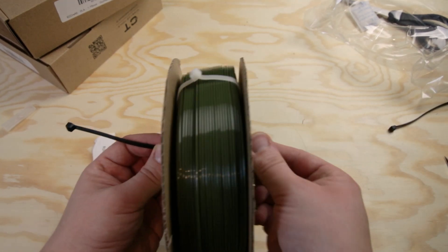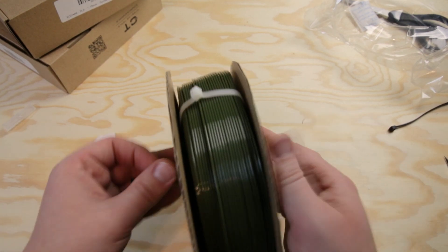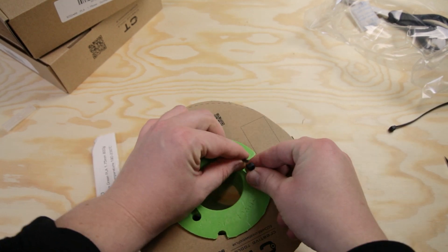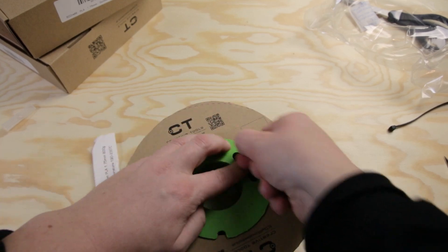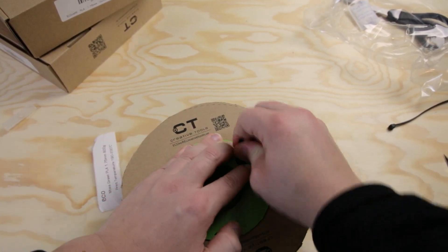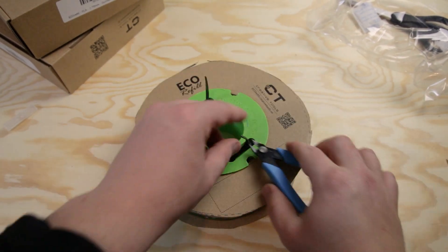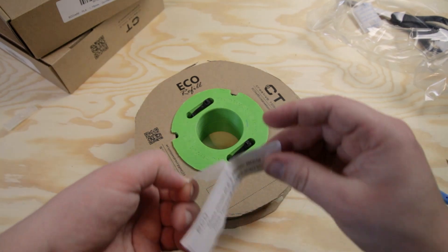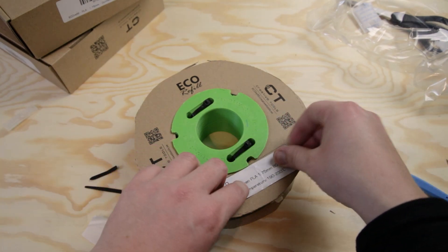Then we need to put on the other side — make sure the locating pin and everything is connected with no gaps. Take two extra zip ties, which are not included so you have to get those yourself, and tension the two green parts together with some pressure. Repeat on the other side and then cut the ends off. Now we use the sticker — stick it onto the cardboard side. That's pretty neat.